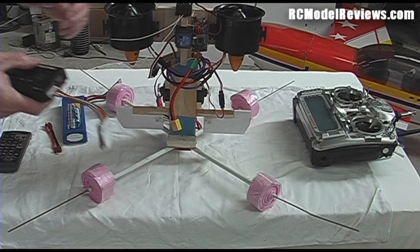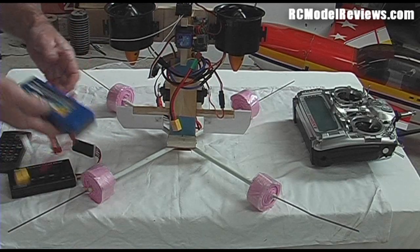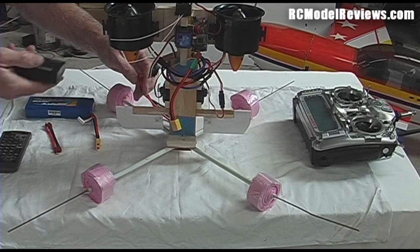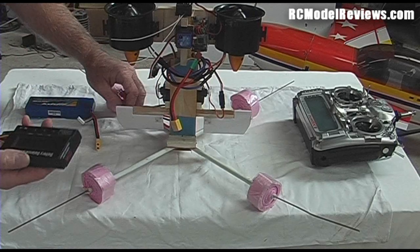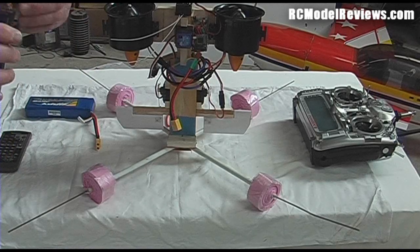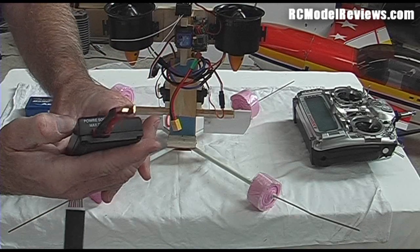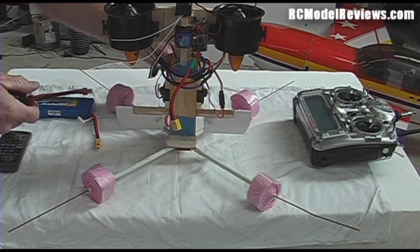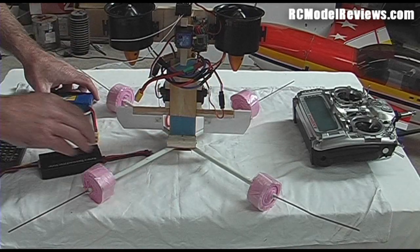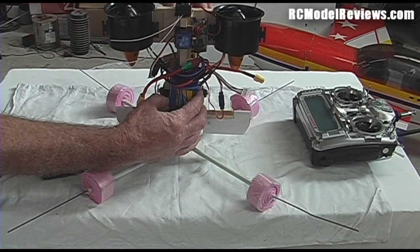When setting up any electric-powered model, you need to make sure you're not overloading your speed controllers or motors. To do that you need to measure the current or wattage going into them. I'm going to connect up the battery and measure the power going into the motors. I do that by connecting this input lead — it plugs into the side of the meter, to the power source as it says on the box. I'll put my battery in and plug it in.